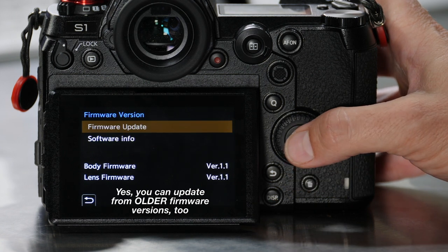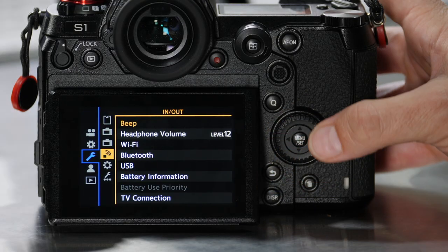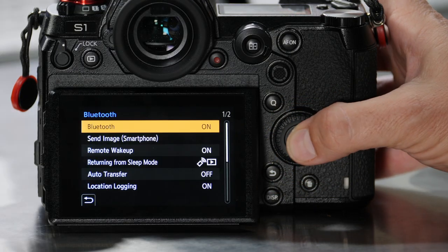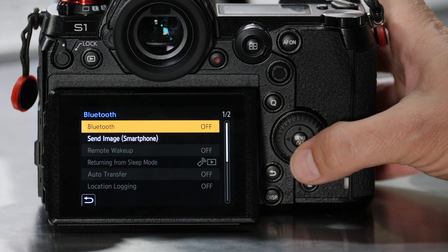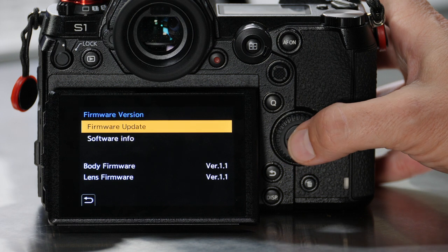You'll notice that above that where it says 'Firmware Update,' it's not available right now. That's because on my S1 I currently have Bluetooth enabled. You actually have to disable Bluetooth before you can run this firmware update. If you do that, make sure that you re-enable Bluetooth when you're done. I'll back out of here, go to the In and Out menu, go to Bluetooth, and turn that off. Now that that's off, I can access the firmware update.